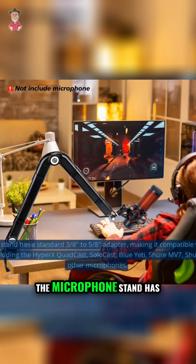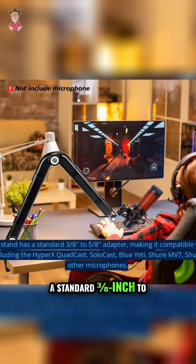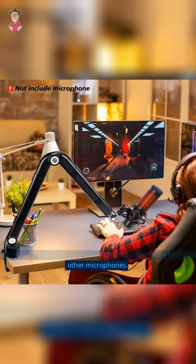Sunmun Mic Stand. The microphone stand has a standard 3/8ths of an inch to 5/8ths of an inch adapter, making it compatible with most standard microphones, including the HyperX QuadCast, SoloCast, Blue Yeti, Shure MB7, Shure SM7B, Rode, and other microphones.